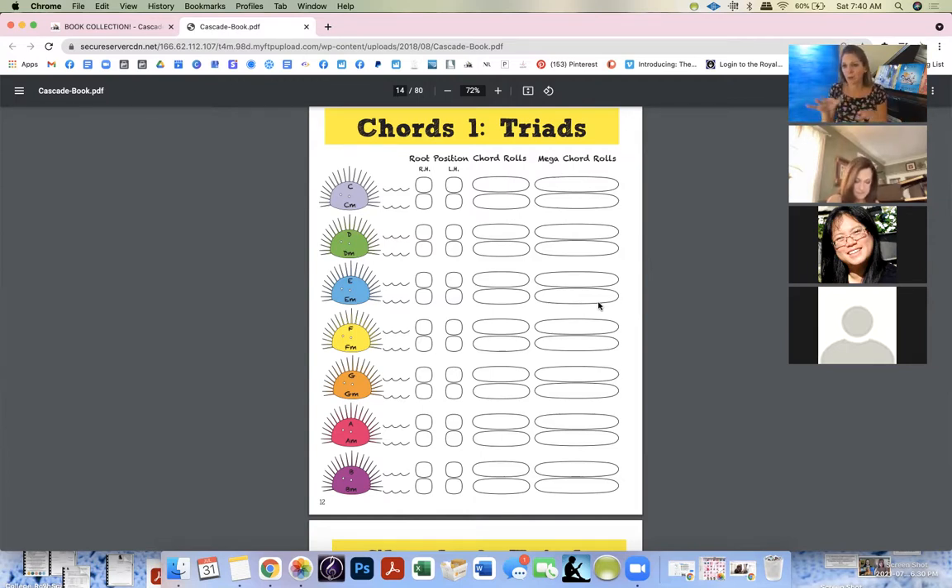I'll teach them a C chord — C major and C minor. If they can do C major and C minor with the right hand and the left hand, they get to color little bubbles, and they're like, 'Oh my god, let's do the next one!' Then they start flipping through the book: 'Oh my god, what's this page? I'll do this page!'